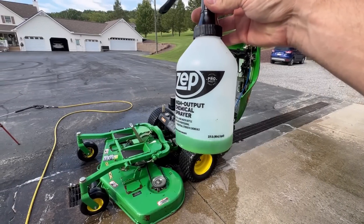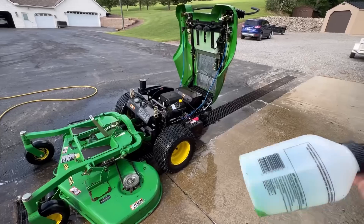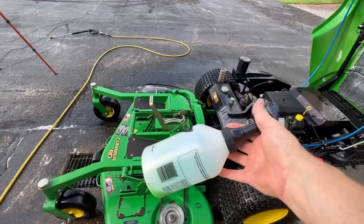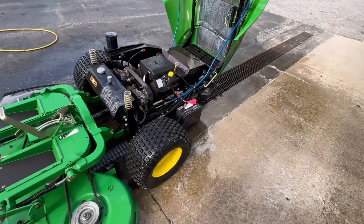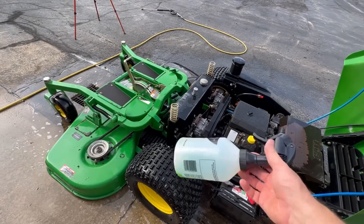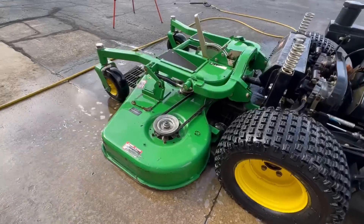I use this — it's called DH38 — which is about the same exact thing as Simple Green, and I use that to degrease everything. This works really well if you squirt it onto the grease dry, let it sit for 5-10 minutes, then hose it off if you've got real thick grease. Spray it on again, hit it with a pressure washer. And this thing has come really clean — extremely clean.